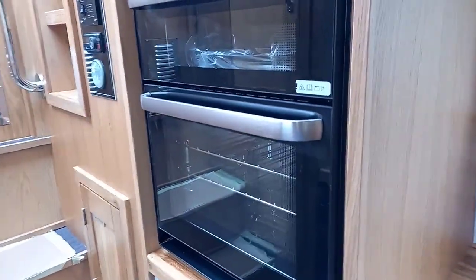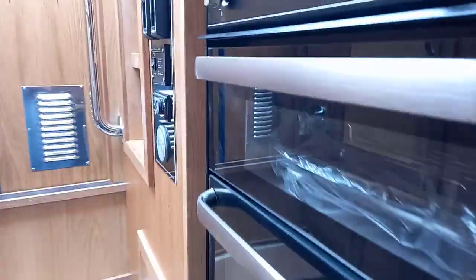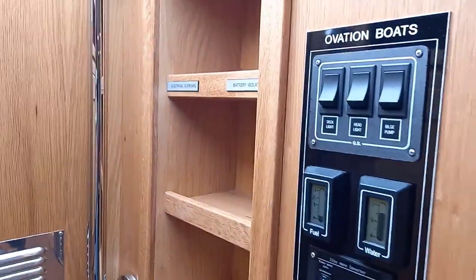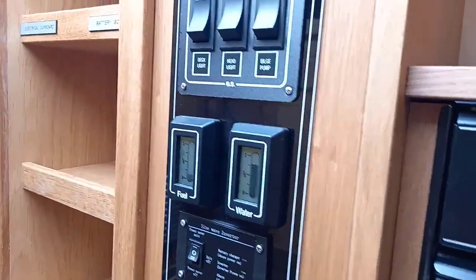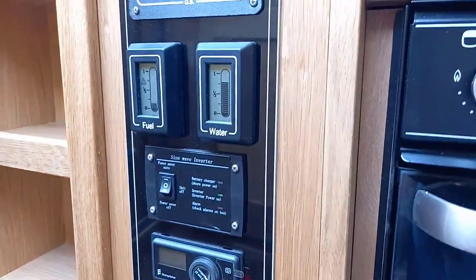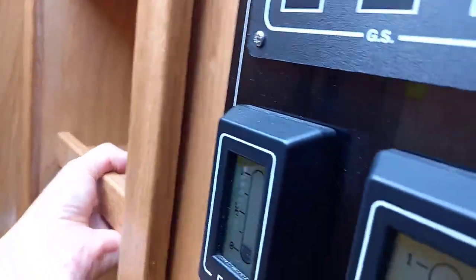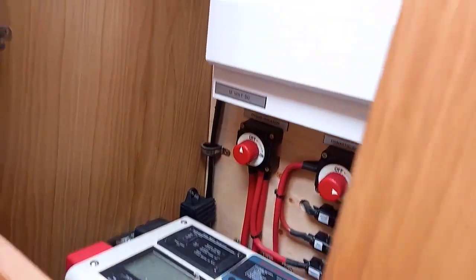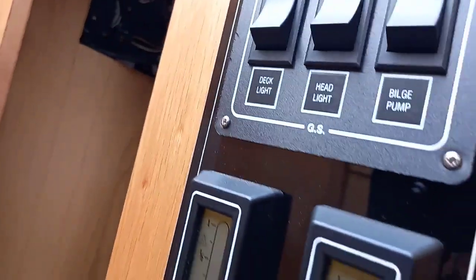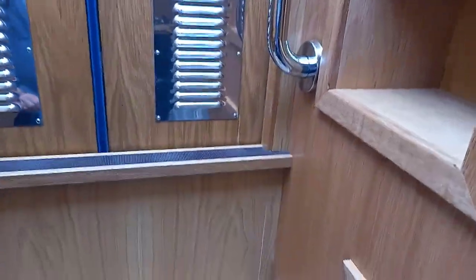We have a Thetford Midi Prima oven and grill — the oven and grill are separate. At the rear of the boat we have an electrical cupboard which is hidden — all the electrics are concealed behind this shelving unit. We have the instrument panel which gives details of the water and fuel, and operates the lights. Everything is secured neatly behind the shelving unit, so you can get easy access to the electrics but you've also got some useful storage.